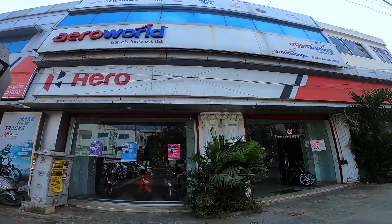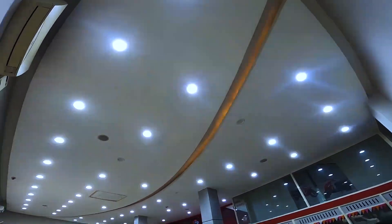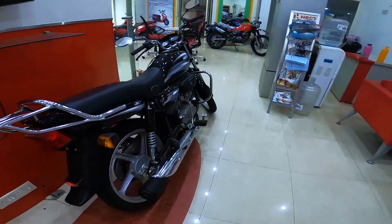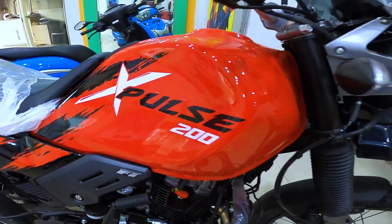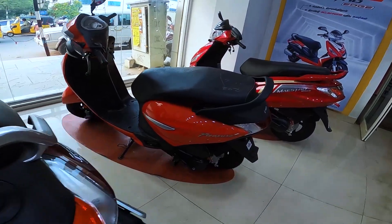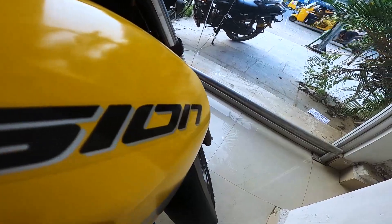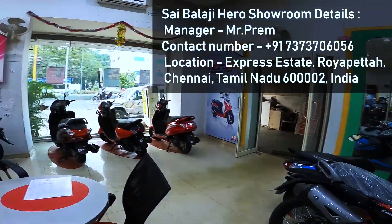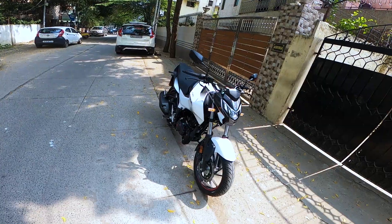Before starting the video I would like to thank Saibology Hero Showroom, located at Anna Salai, Chennai, and special thanks to Mr. Prem, the manager of the showroom, for allowing me to review their bikes. They have a wide range of Hero scooters and bikes, from the legendary Hero Splendor Plus to the iconic Passion Pro to the Xpulse 200. If you're from Chennai and planning to buy a Hero motorcycle, please do contact Saibology Motors. Find their contact details on screen and in the video description.